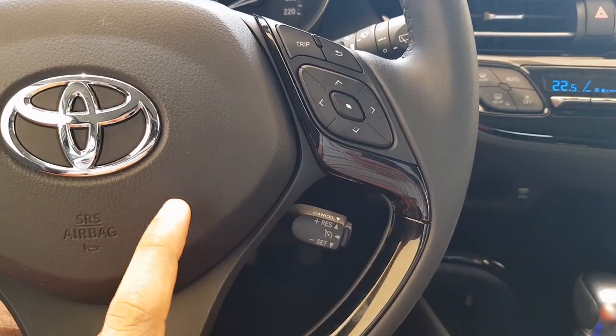Hello everyone and welcome to another video. In today's video I am going to be showing you how to use the cruise control and the infotainment system on the Toyota C-HR Hybrid.